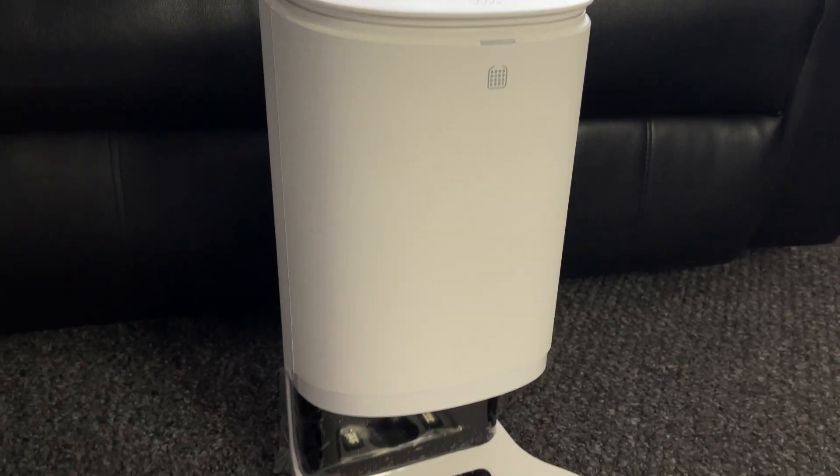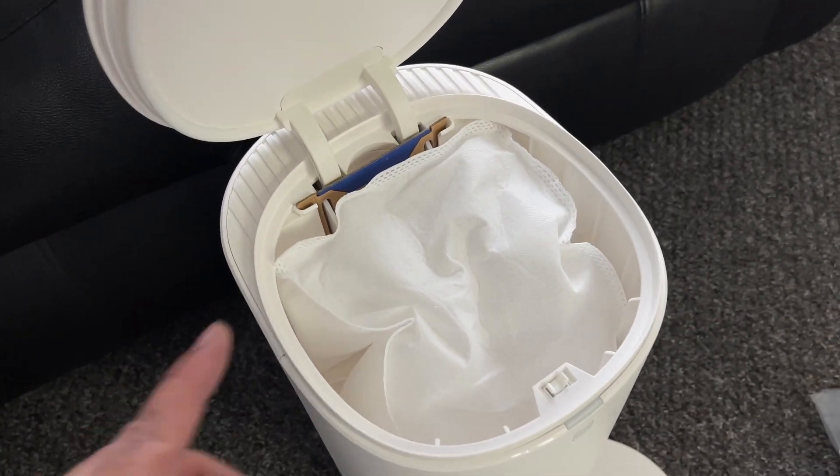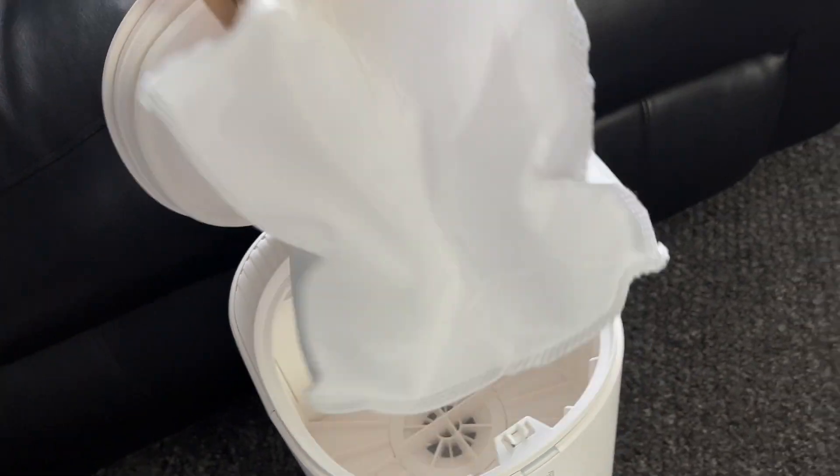You're also getting this compact auto empty station so the robot vacuum can automatically empty its dust into the main station. There is a dust bag fitted inside which is easy to remove and replace, and it can hold up to 30 days of dust.